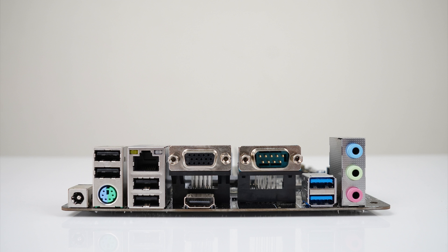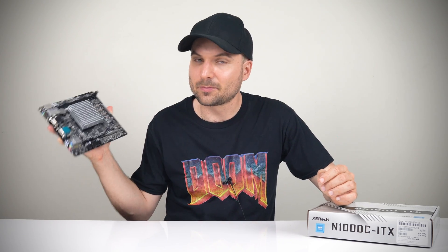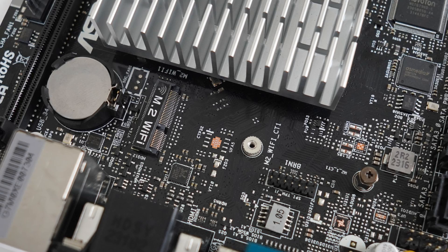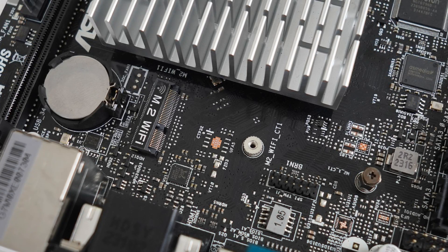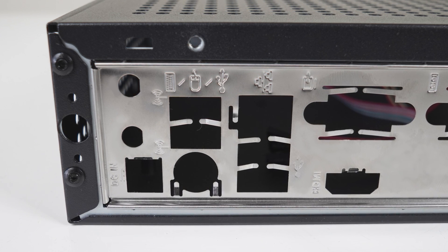Speaking of ports, the N100 DC-ITX has the PS2 mouse and keyboard combo, 4x USB 2, Gigabit LAN, VGA, HDMI 2.1 TMDS, a COM port, dual USB 3.5 Gigabit LAN, and audio jacks. Based on the fact that it has a VGA and COM port, I'd say this is targeting a specific market. The board does not come with Wi-Fi or Bluetooth — you'll need to bring your own M.2 card and antennas, but at least it has the antenna cutouts in the I/O shield already.